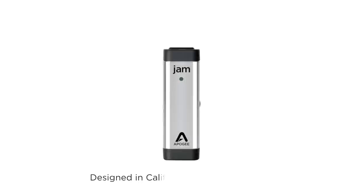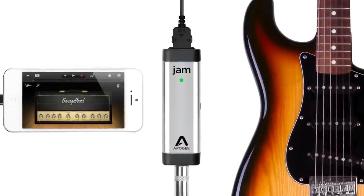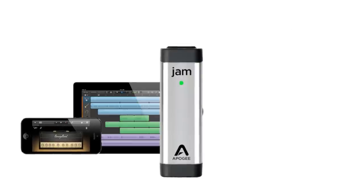This is Apogee Jam. Jam is the first professional device to connect your guitar digitally to iPhone. The new Jam has been redesigned with even better sound quality and all the cables you need to connect Jam to either iPhone, iPad, or Mac.